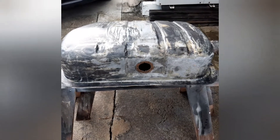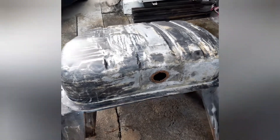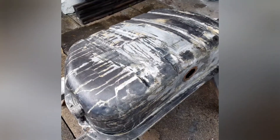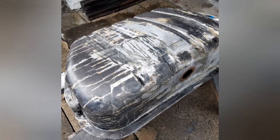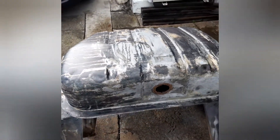It looks so ugly because I've stripped it back last weekend and then gave it a coat of rust converter, which is the black finish you can see on it. Since then, some of that's come off again, so that's why it looks so ugly.